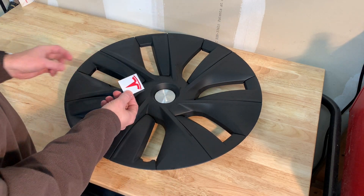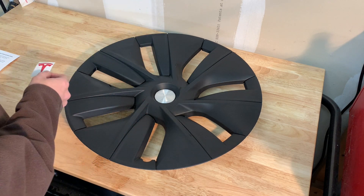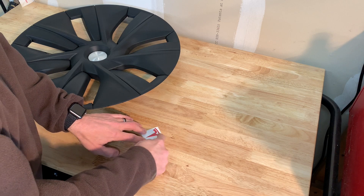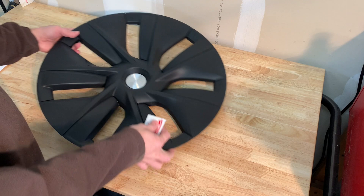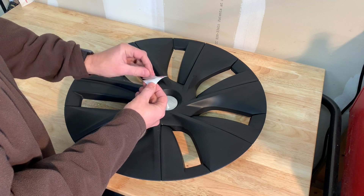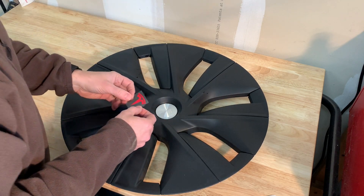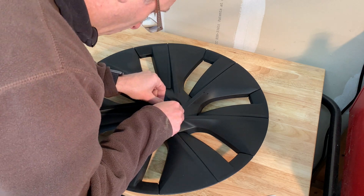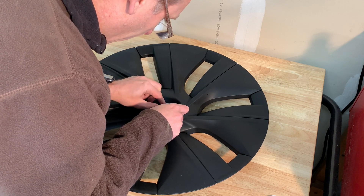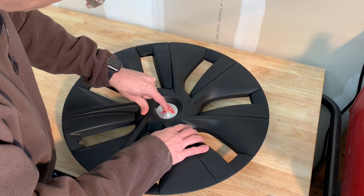I've already put this on the other three hubcaps so I kind of know what I'm doing at this point. One of the first things I recommend is wiping everything off with an alcohol pad — I've already done that. Then you want to take the sticker and secure it to the clear front backing. After you've made sure the sticker is stuck onto the outside clear cover, you want to peel that off and get rid of it. Then you want to line this up with the center hub — seeing up close is a little difficult at 50 years old. There's an emboss on there, and you just want to go ahead and put some pressure on the sticker to get it to lock in.